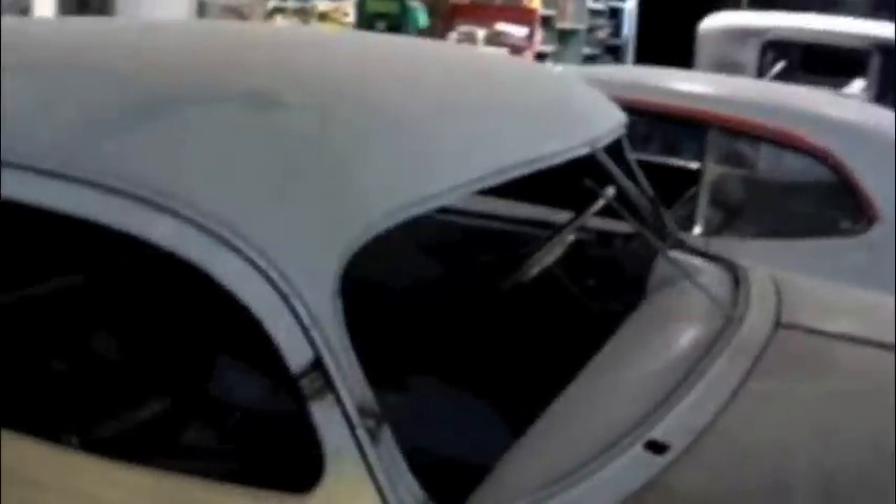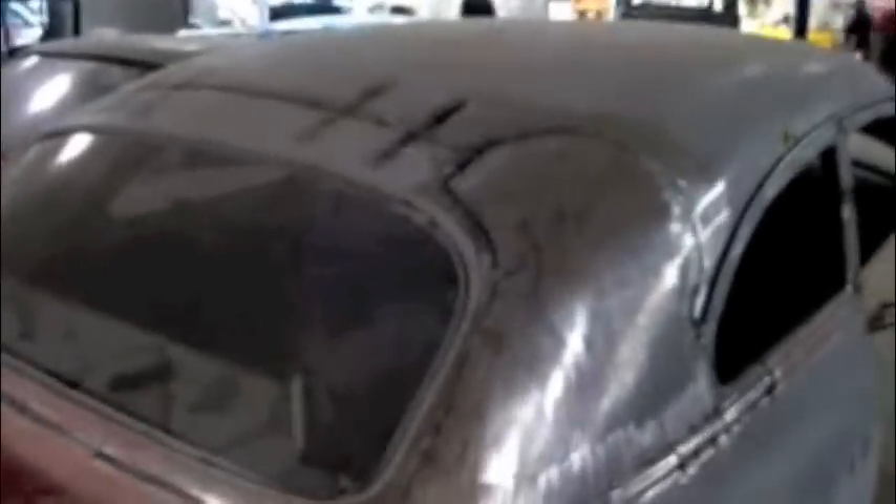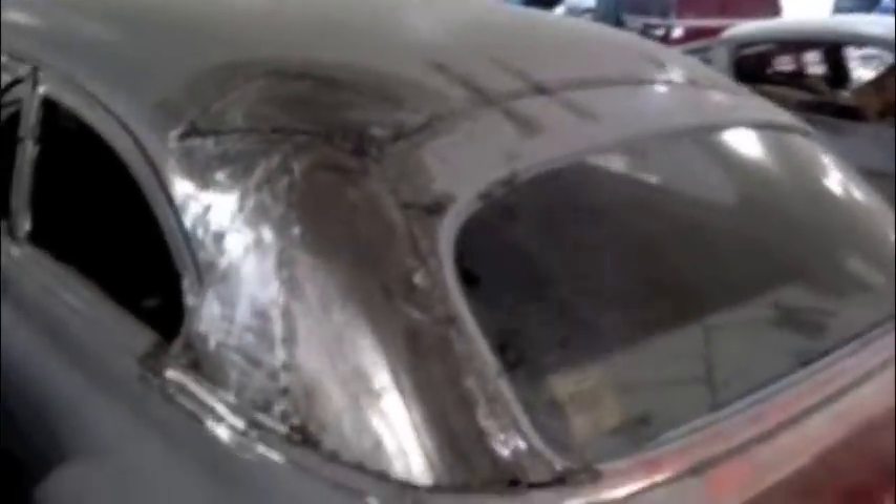The first step, what the client originally came in for, is chopping the top. You can see we have finished that with slanted pillars. Basically what we have left on the chop here is we just have to do our finished welding and then smooth out where all the grinds remain and then finish off the top with body filler.